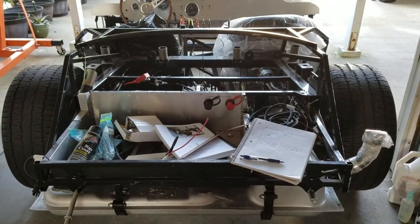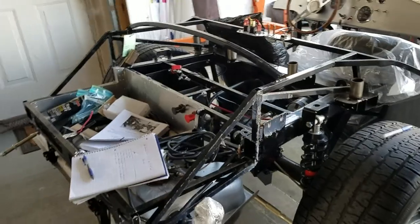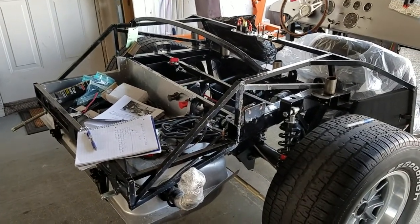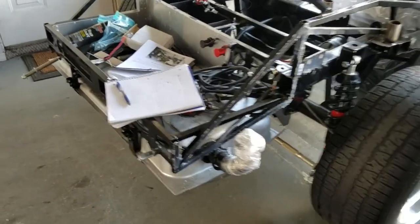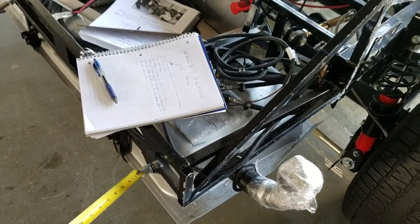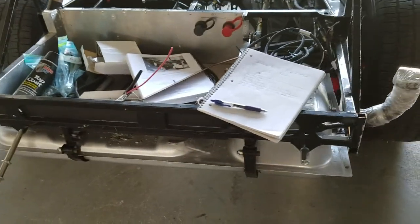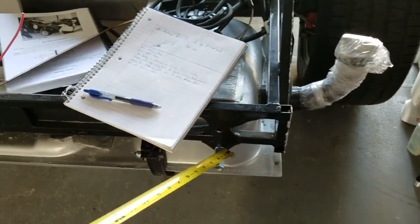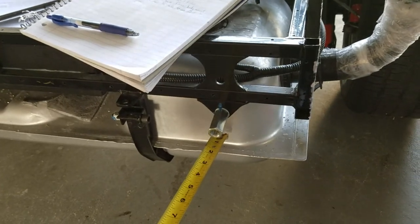That is the plan. I think that's going to work. I'm going to drop the tank to help out with it a little bit. I'm also going to take this off so I'll just put on an actual mount. And when all that's done, I'll be able to put a new plate on here with another body mount on there.